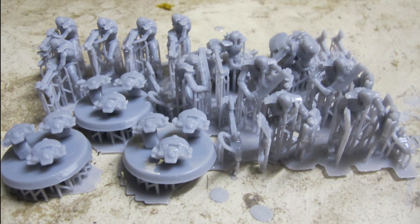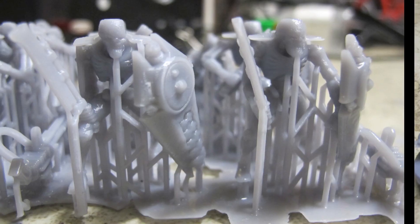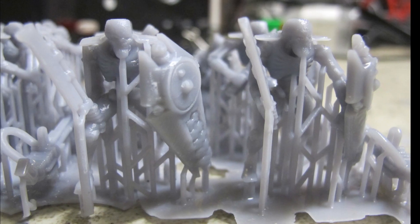The second test involved producing 28mm miniatures to look at thinner structure and detail. The panels and faces came through without issue.